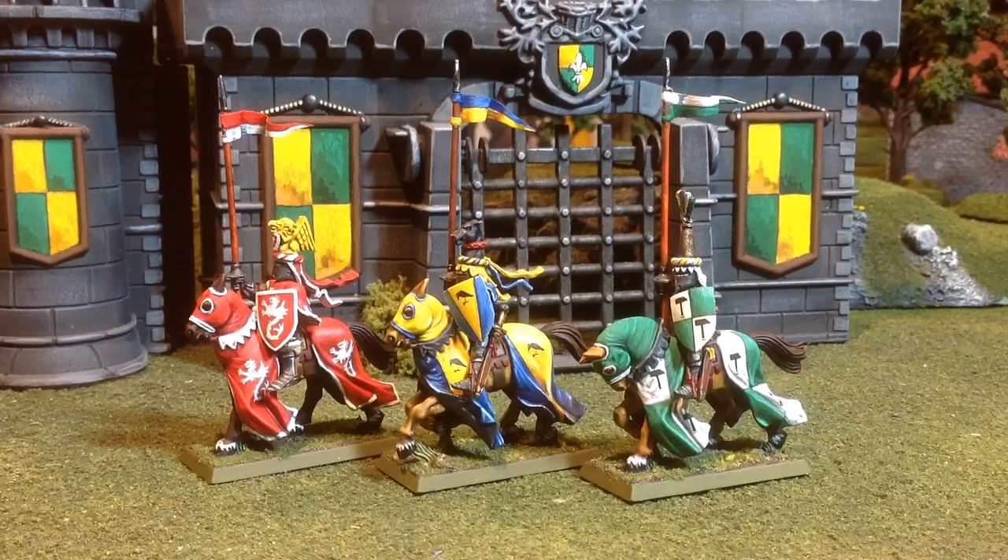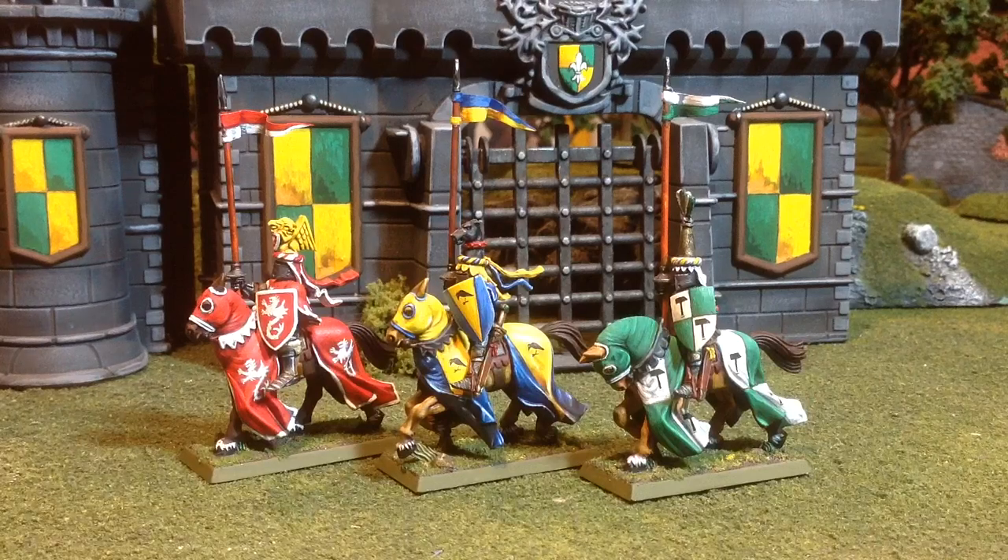Hello everybody. I hope everyone's doing well. I haven't had much time to paint lately. I actually finished up these three knights almost a month ago and haven't had time to post a video. March, April, May on the farm are a couple of my three busiest months of the year.